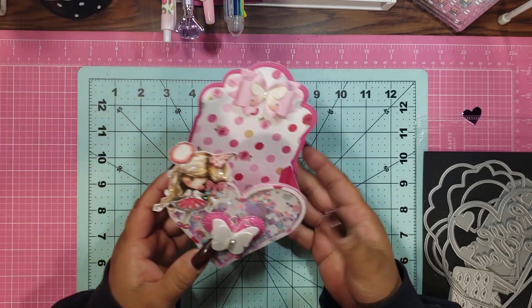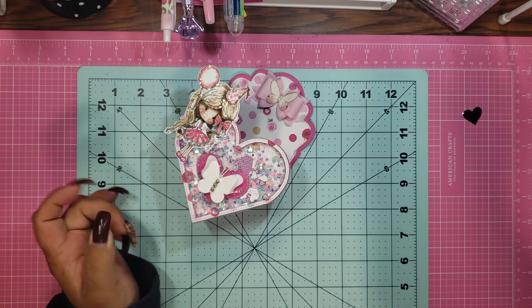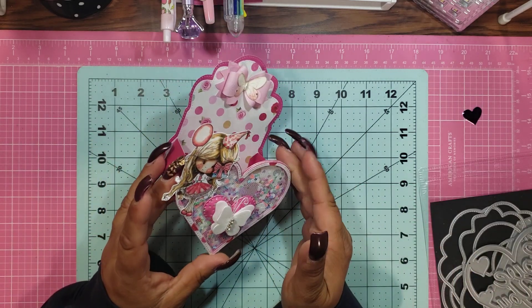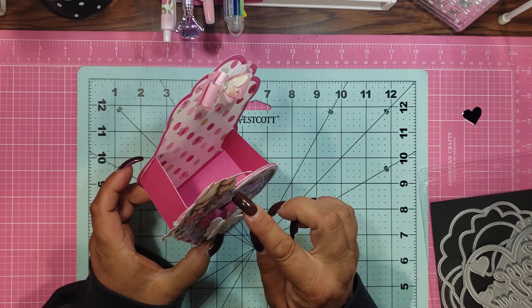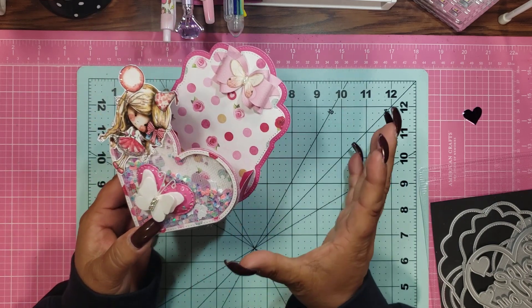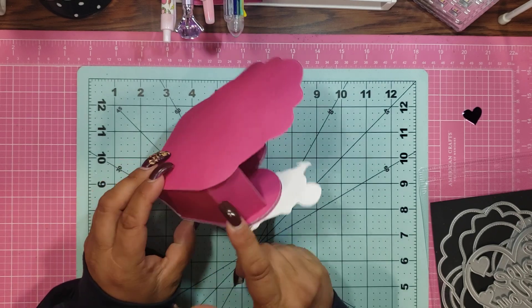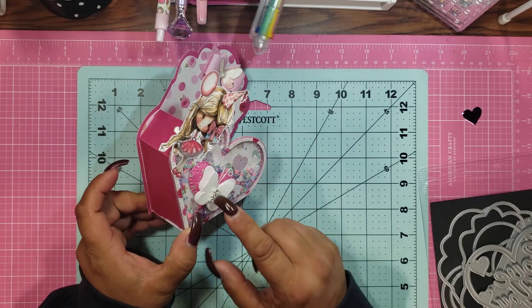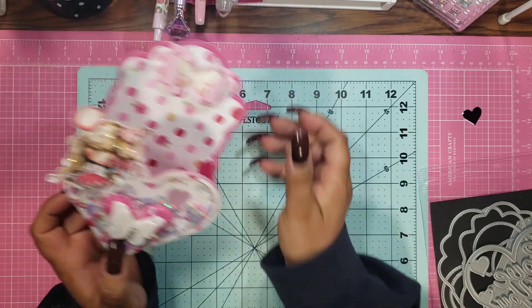I don't even know what it's called — did they say what it was called? "Valentine Shaker Box Tag" is the name of it in the store. The foam was pretty hard to cut out because the piece is so thin, so it kind of loses its shape and goes a little wonky. So I just cut this piece out with the cardstock like six times, doubled it up, glued it all together, and then did the shaker bit.